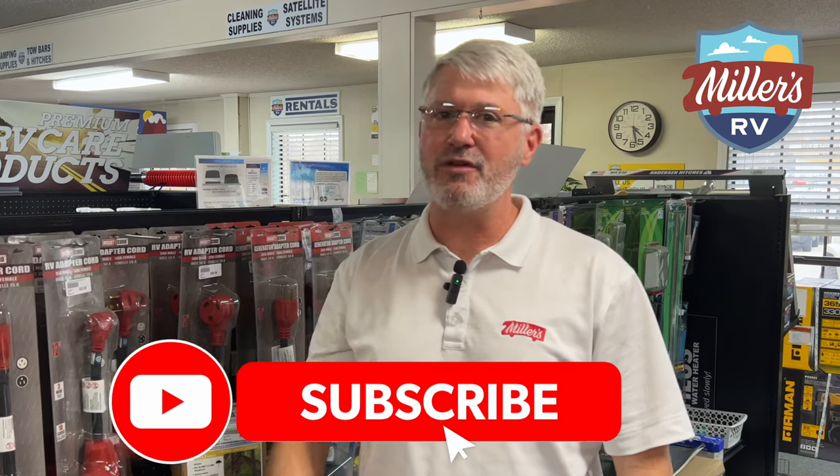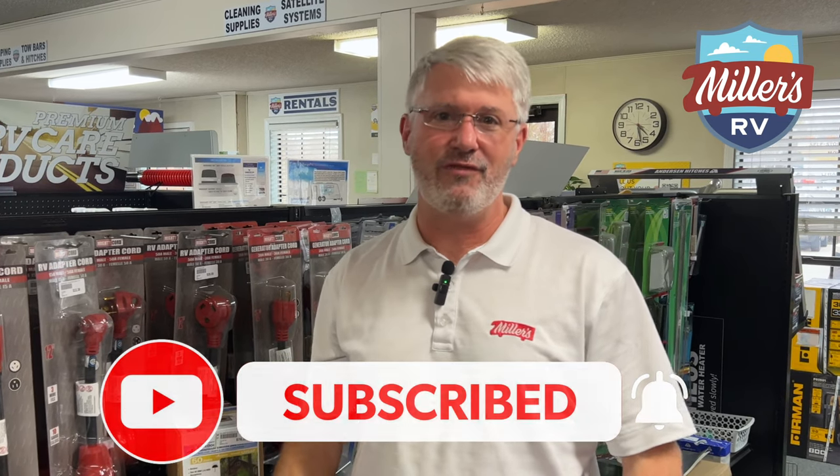Before I answer your question, please do me a favor — like this video, subscribe to our channel, and click that notification bell so we can let you know whenever new videos come out. We want to be able to help you stay informed of what's going on, and of course, to enjoy the journey.